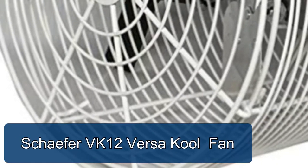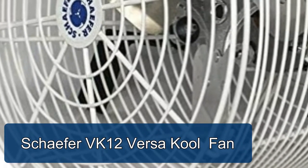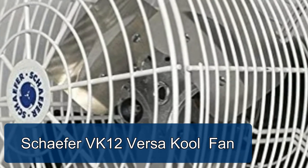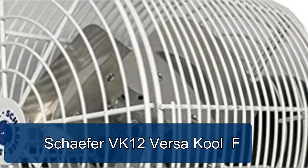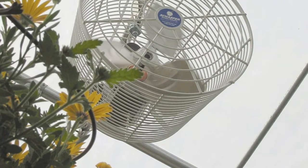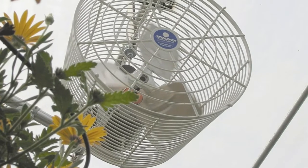Schaefer VK12 Versa-cool fan. Versa-cool circulation fan dimensions: 15 inches L x 14 inches H, weight 18 pounds. Fan blades include 3 aluminum metallic blades with a powder-coated steel white guard.